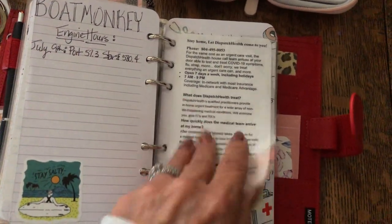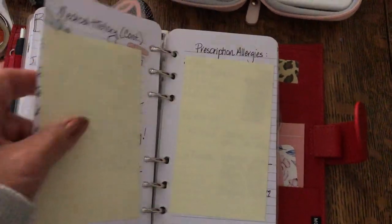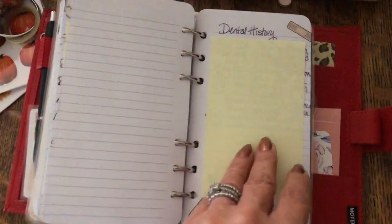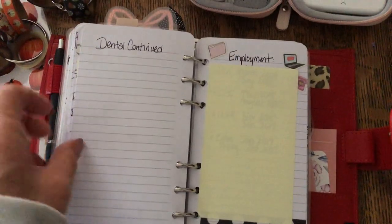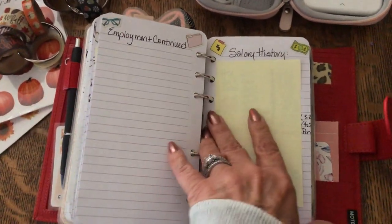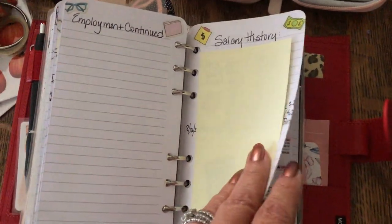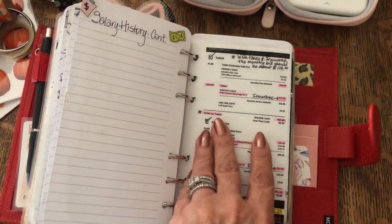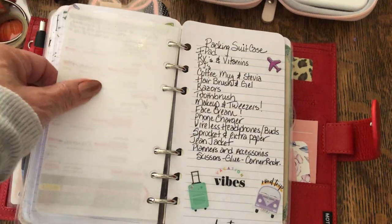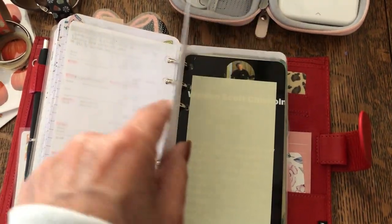Here's some medical information — my medical history, prescription allergies, dental history, and employment. You can see why my planner is so fat — all these post-it notes. When I take these out it'll be a lot thinner. My salary, my phone plan which I laminated so I know what I'm paying for, and my packing list. I love this — I use it all the time.